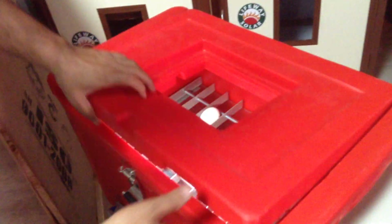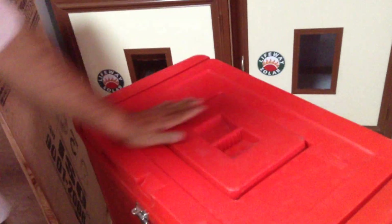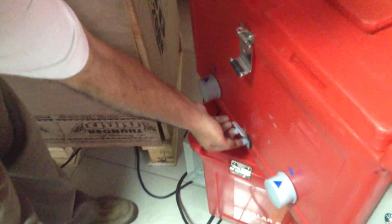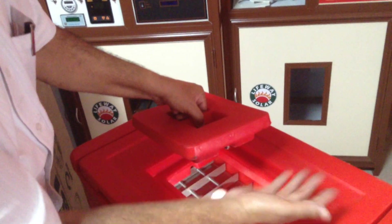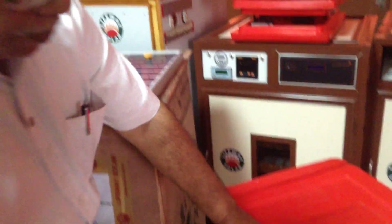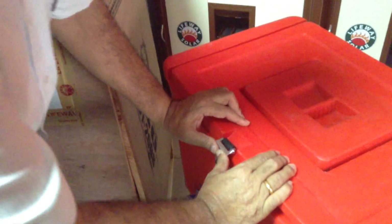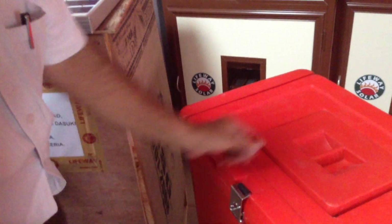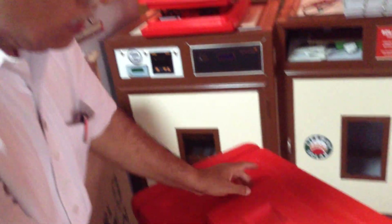Once you put the eggs, you can keep the lid on top. Make sure this is open so that oxygen goes in, and when the air gets heated, the oxygen goes out as well, so the eggs always get fresh oxygen. If there is any child disturbance — if children are in the family — you can lock it. From inside also you can lock it. That way you can keep the eggs inside and maintain this solar poultry incubator.